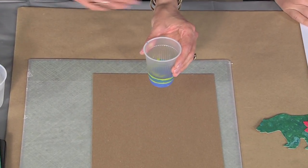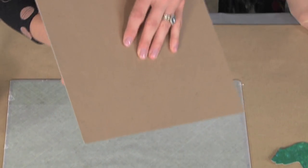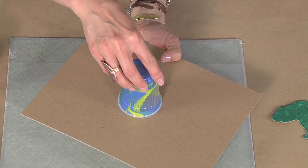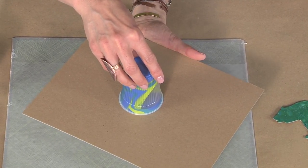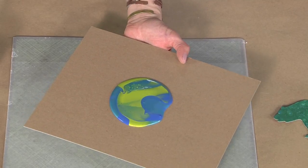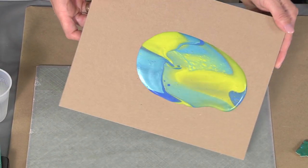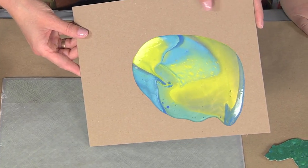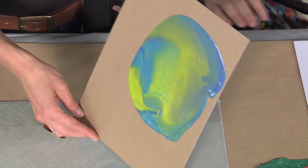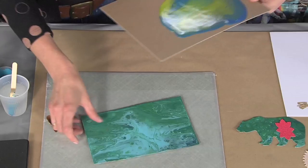Some people add silicone to theirs to bring out the cells with a torch, but we're going to keep it really low tech. It's funny that it's called paint pouring because it's really paint dumping. What you would really want to do is let this sit for a minute, go get a cup of coffee, and then all your paint at the top can drop down. You would just roll this around until you had a completely covered piece.